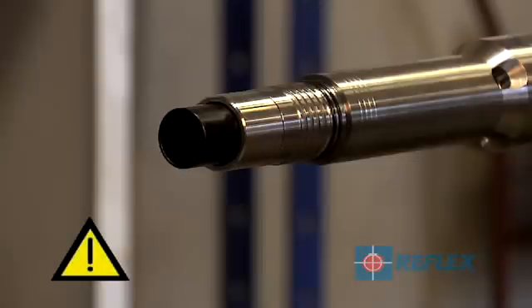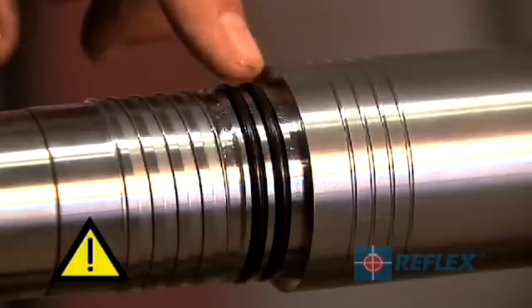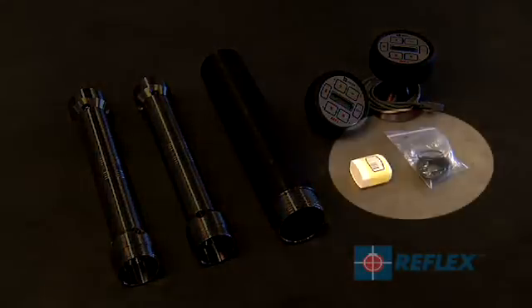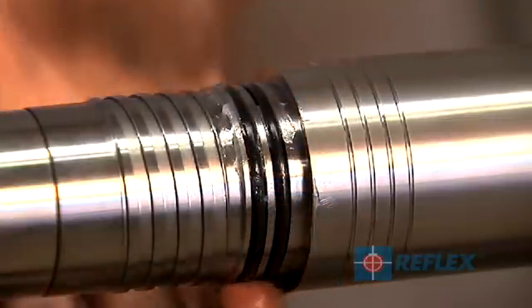The ACT2 RD is pressure rated to 6000 PSI. In order to maintain this rating, the O-rings need to be inspected after each drilling run. Replace worn or damaged O-rings as required using the supplied spares. The O-rings should also be lubricated with the supplied lubricant.